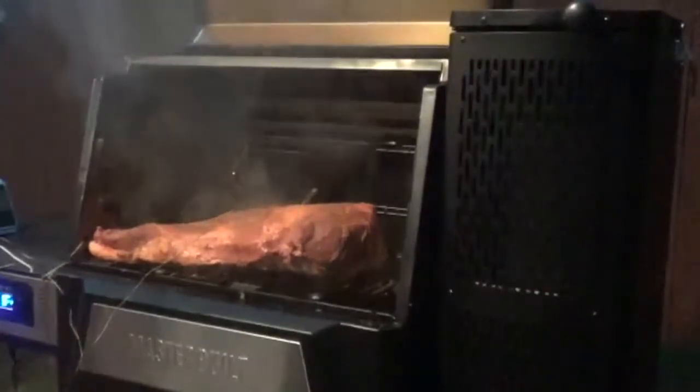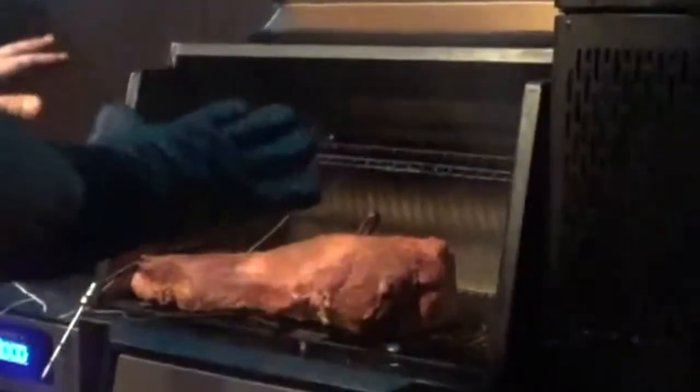I want to hit no more than about 195 to 198 before I pull it out. I'm going to go ahead and move my brisket up because I want to make sure that it is as far away from the fire as possible.